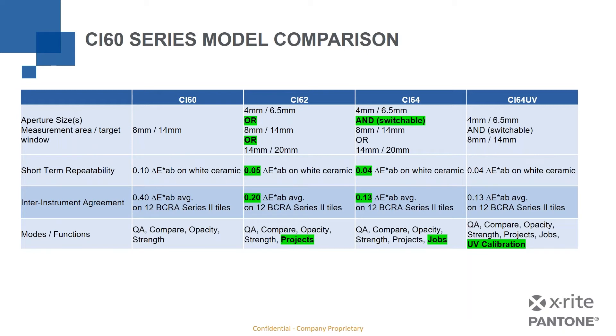The CI64 UV, as its name indicates, includes UV calibration. This is essential for anyone measuring optically brightened materials — whether fabric, paper, or anything with an OBA (optical brightening agent), a chemical added to make whites appear lighter. In order to properly QC the effect of optically brightened samples, you need to calibrate the UV component related to the light source within the instrument. The CI64 UV provides UV-calibrated measurements to properly characterize those optically brightened samples.